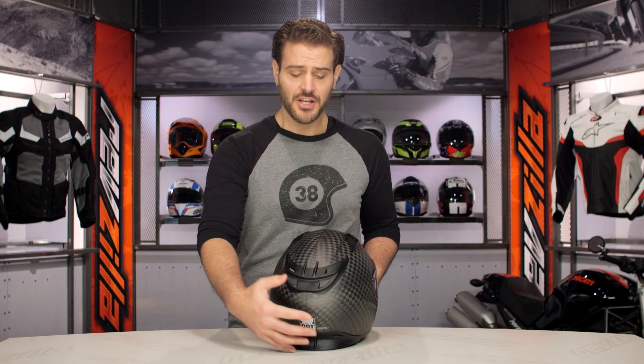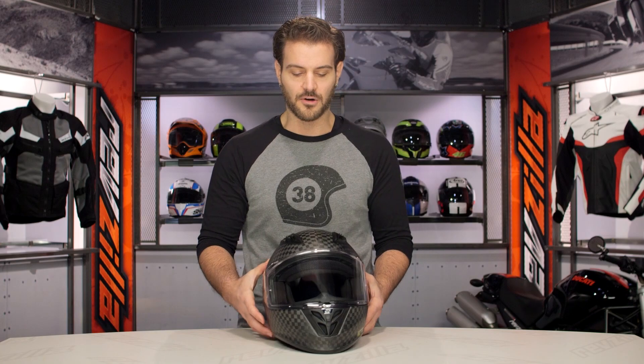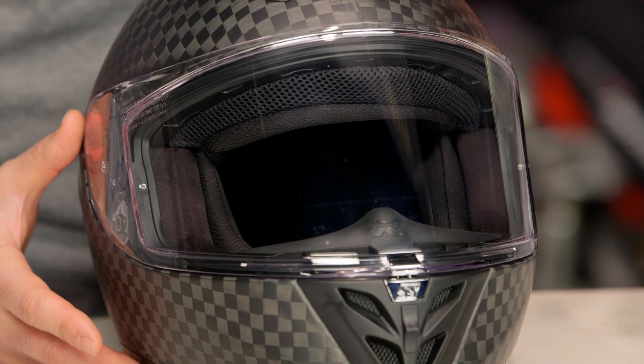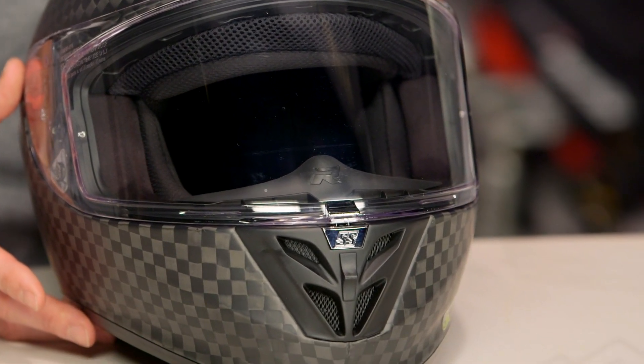If you are considering this helmet, chances are it's not so much the graphic you are interested in, but the weight savings you get with a full carbon fiber lid. The fact that Speed and Strength brought this in at a $400 price point is a huge step forward for the brand.